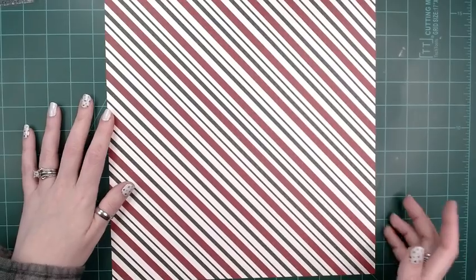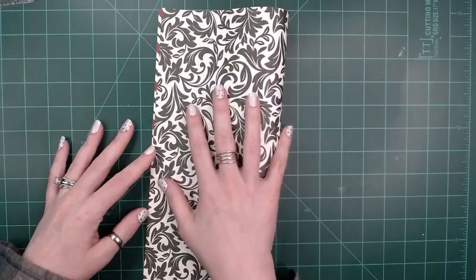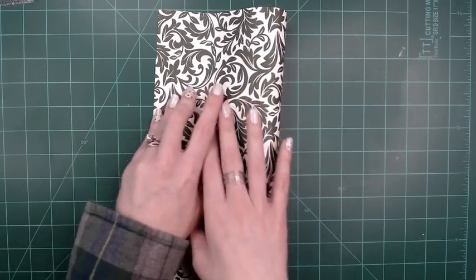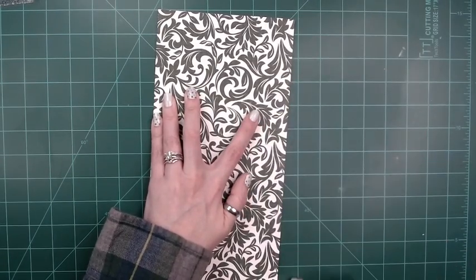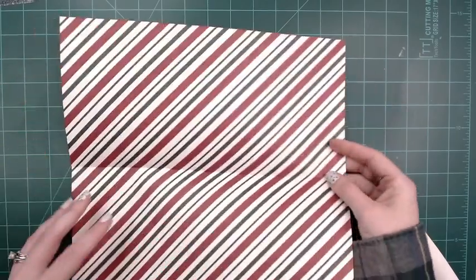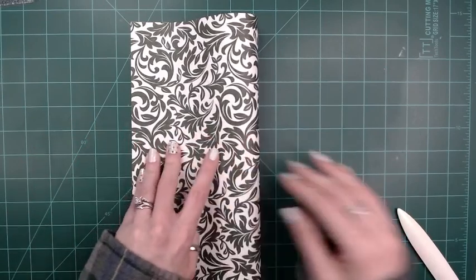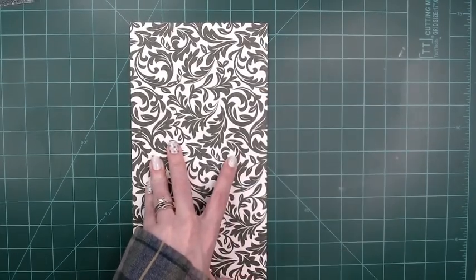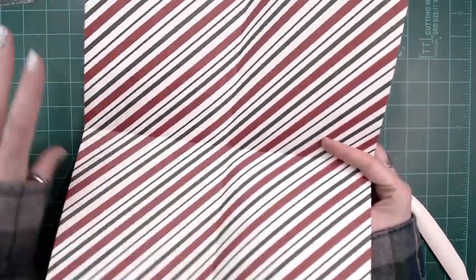You're going to start out with a 12 by 12 piece of paper and you are going to fold it over. Try to get it as straight as possible — take a bone folder or something to make a good crease. Then you're going to turn it over and fold it the other way and make a good crease. You'll have something that looks like this where you have a center.